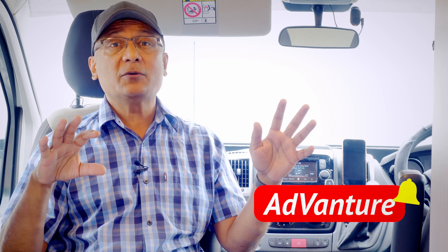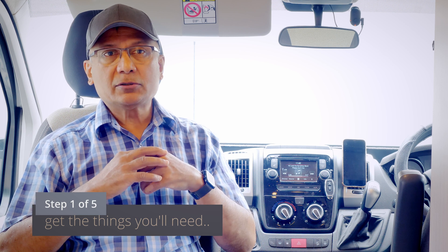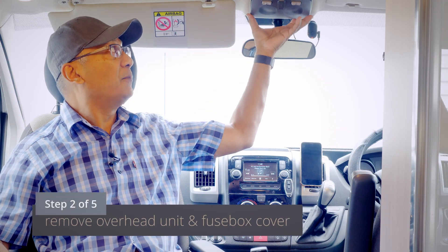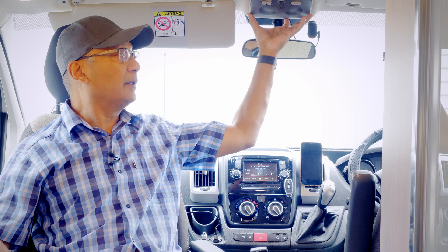Hi, thanks for joining me on my channel. I don't want this video to be one of those where it looks very easy on screen but when you actually get stuck into it you encounter problems. The project is five steps and it begins with preparation — know what you need, enjoy your project, and have fun with it.